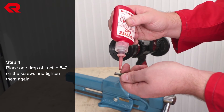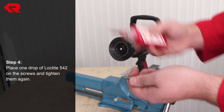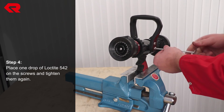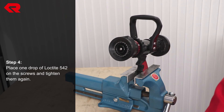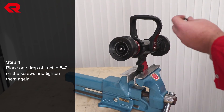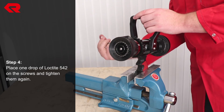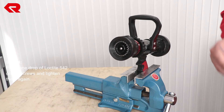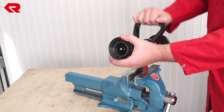Place one drop of Loctite 542 on the screws and tighten them again. The on/off handle is now correctly mounted.